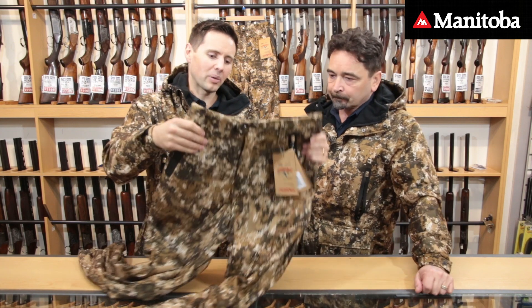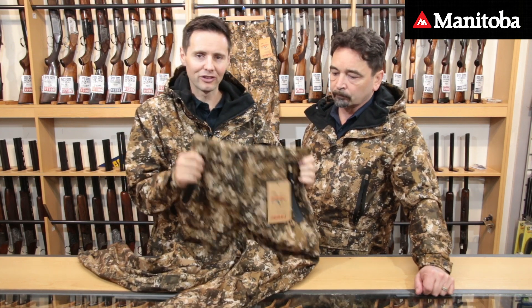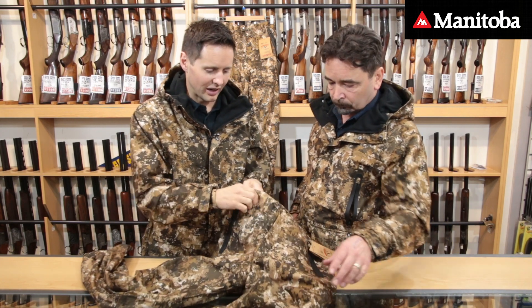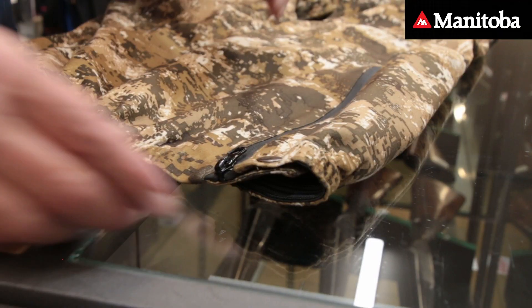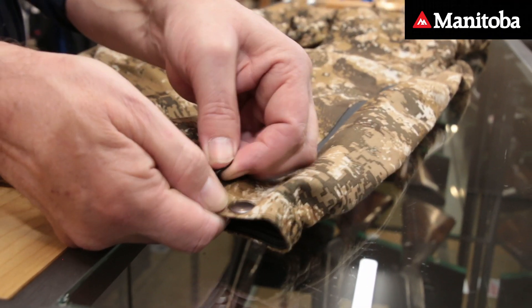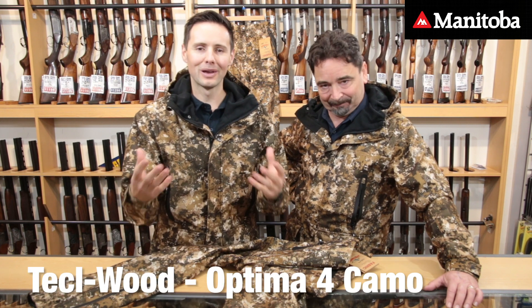We've got an amazing deal on these jackets — they're really well priced, and we do a combo with the pants which is just fantastic. There will be a link on this video to those. The pockets are really great, you've got belt loops so you can pull things up, and elastic at the bottom of the pants for easy access to your gummies — great for the pants and boots.